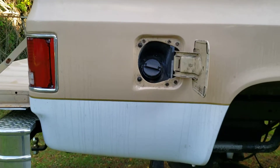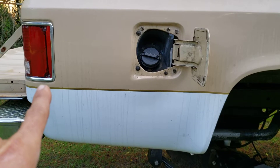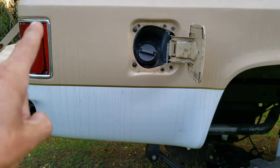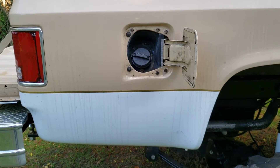Once you decide where you want it to go — mine is pretty much lined up with the tail light — you just follow it over and match it where you want it. Kind of look at a suburban to see how a suburban has it mounted.